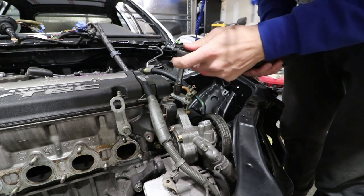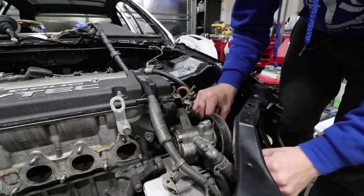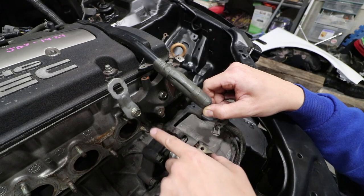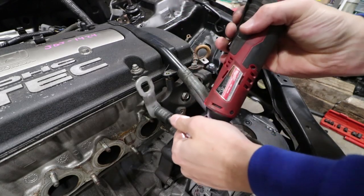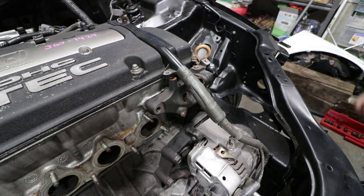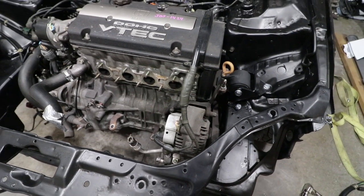We'll take off this one as well so it'll pop off. This should come right off, and this should come right out — power steering pump off. To complete the removal, we've got to take these three 14 mil bolts off and then it'll come right off. That's a 10 mil as well. Power steering removed.